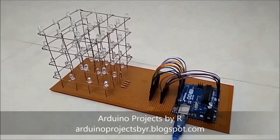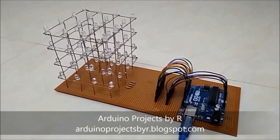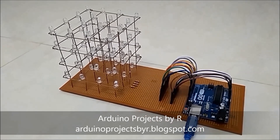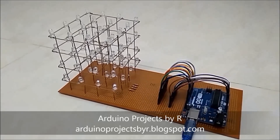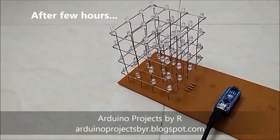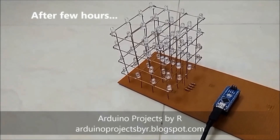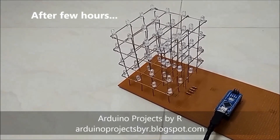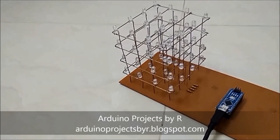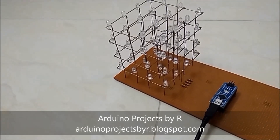According to my sketches, this project wouldn't be successful if my Arduino Nano doesn't work with this LED cube. But I already told you that I would make my Arduino Nano work, and now I've done it. So now let's see how this LED cube works with my Arduino Nano.